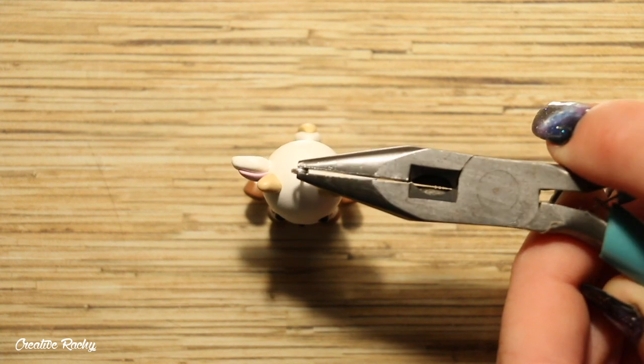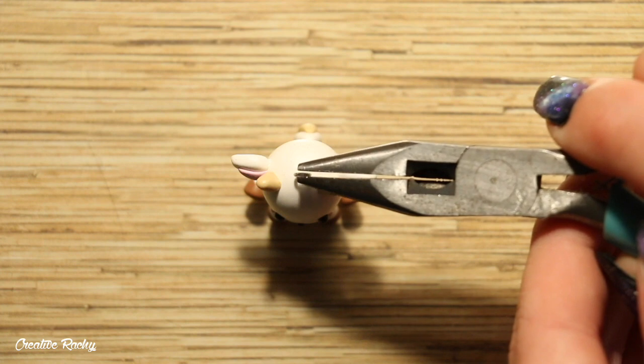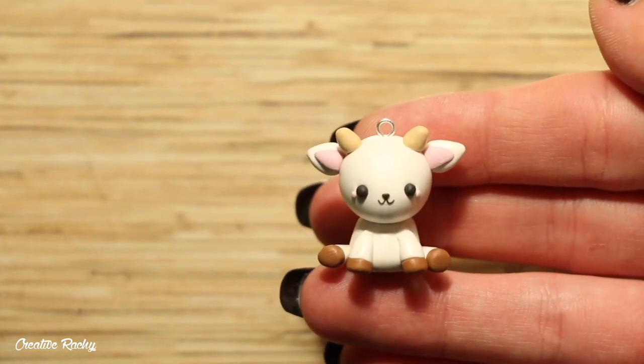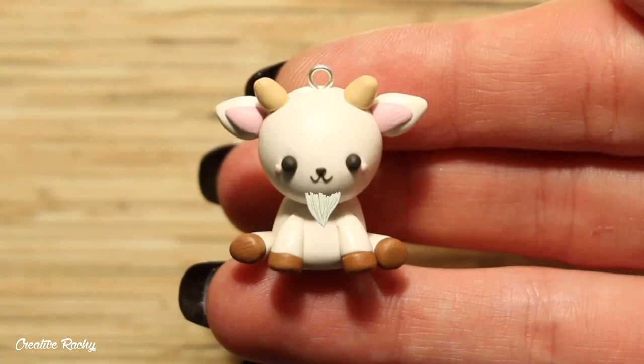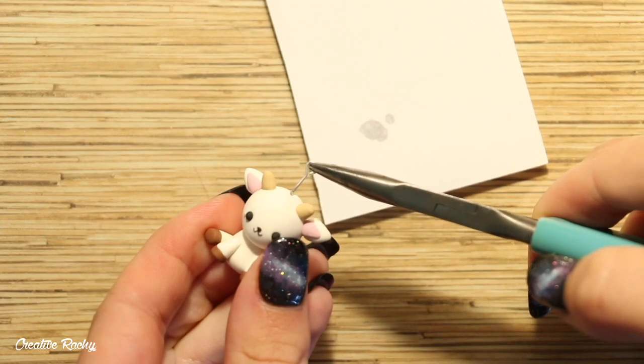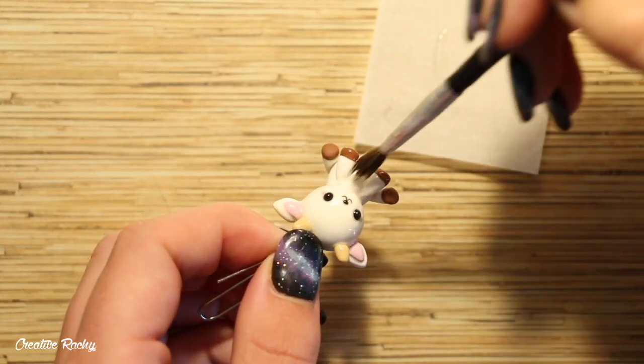Add an eye pin if you'd like to make it into a charm and then bake it in your oven according to your package's instructions. If you want your goat to look more like an adult goat rather than a sheep, you can also add a goatee, but of course this is optional. After baking, I secured the eye pin with some super glue and then added a coat of resin as my glaze for extra protection and shine.